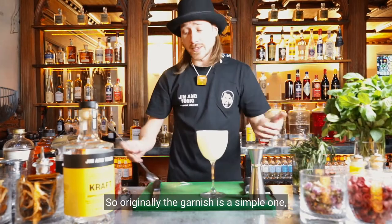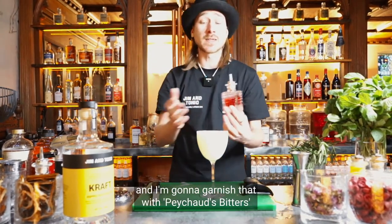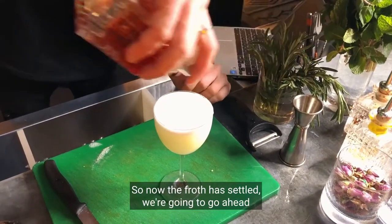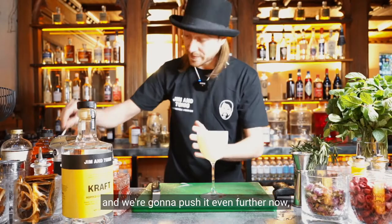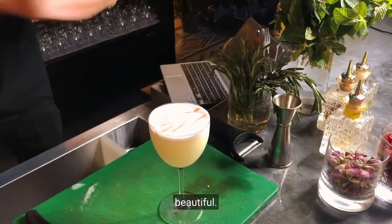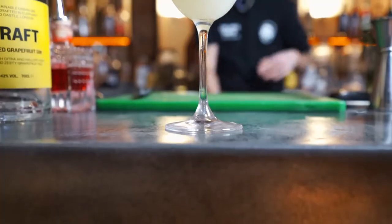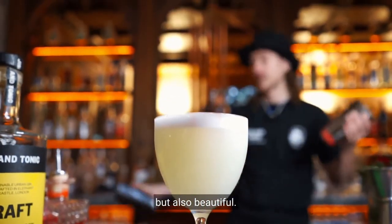Originally the garnish is a simple one — just a dried fruit on top — but today I want to push it a hint further and garnish with Peychaud's bitters, doing a bit of bitters art. Now the fluff has settled, we draw two lines and push it even further. I'm treating it as a barista would treat a latte — that's how I'm treating this beautiful sour. So there we have it: citrusy, creamy, fresh, and beautiful. The White Lady. Enjoy.